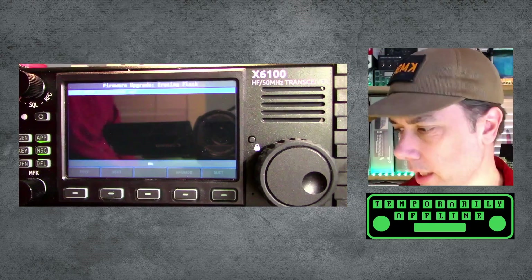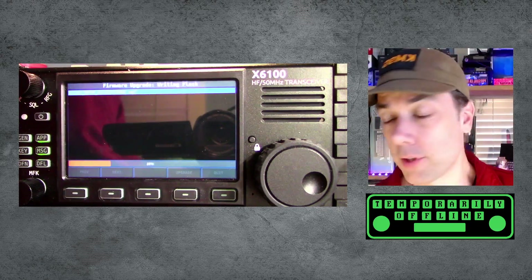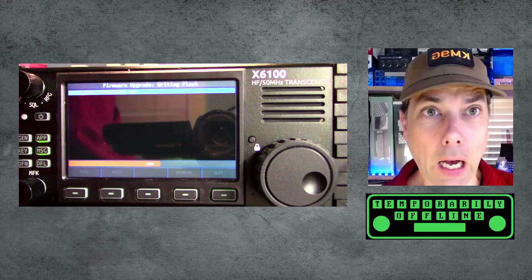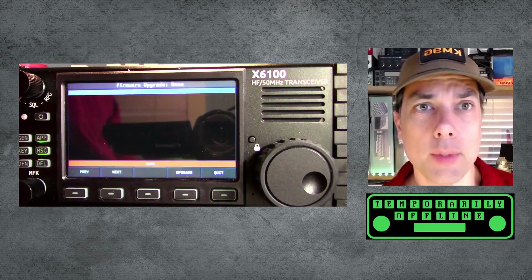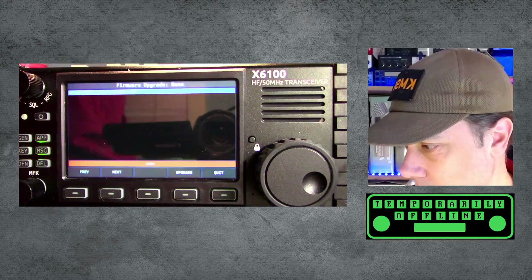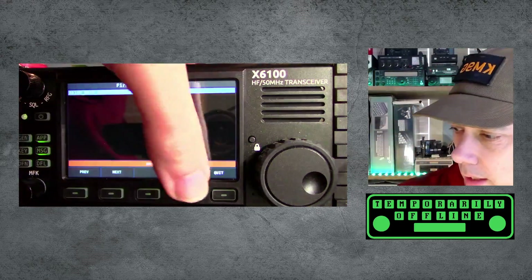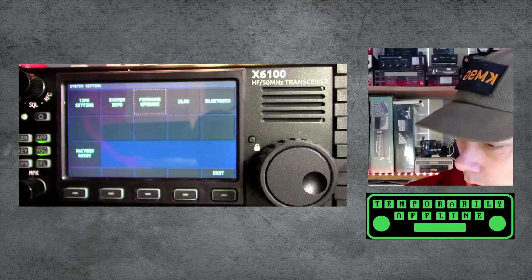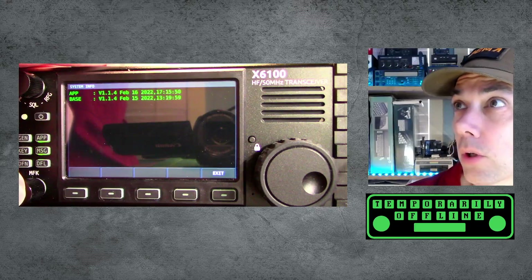It starts the upgrade right away without any question or concern, it just goes right in. This was a big pucker factor moment for me the first time — I just wanted to see what it would do, if it would ask any questions or tell me anything. It does it very unceremoniously. You can hear some relays clicking inside the radio, but I still think we need to reboot. If you go to system info it'll tell you the version numbers you're running.